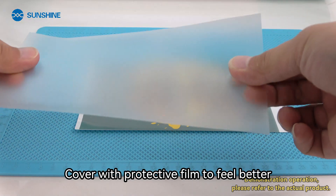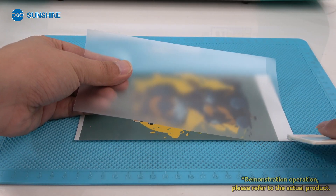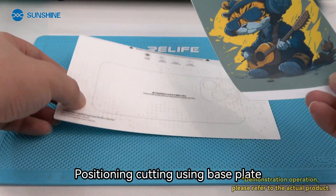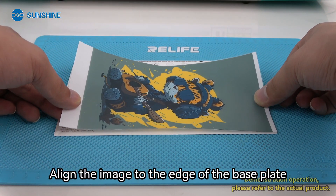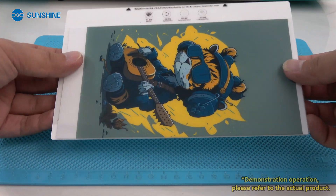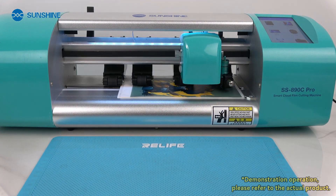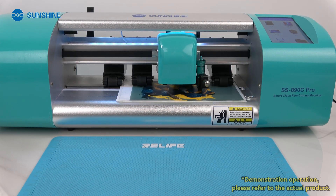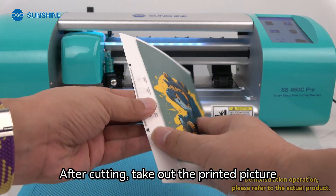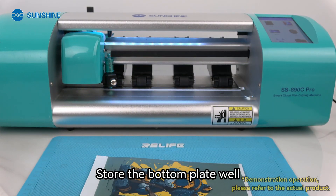Cover with protective film for a better feel. For positioning and cutting, use the base plate. Align the image to the edge of the base plate, then use a scraper to stick the image to the base. Make a cut. After cutting, take out the printed picture. The bottom plate can be reused — store it well.